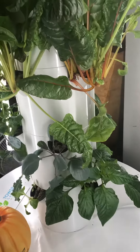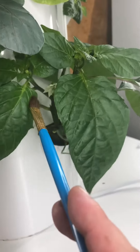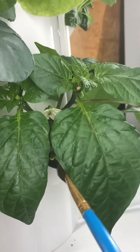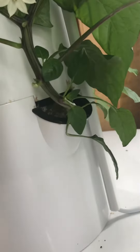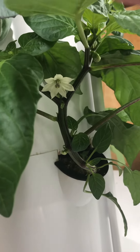Coming in real quick from the tower garden to show you how you hand pollinate. I started this bell pepper plant from a seed from a pepper I got at the store, and you can see I've just got one seedling. You don't want to clog up your tower with too many seedlings per port.